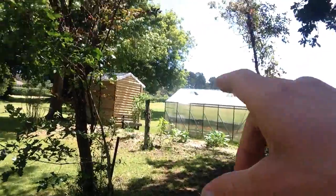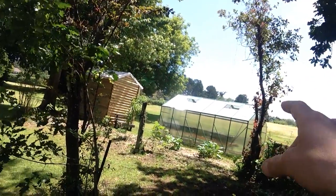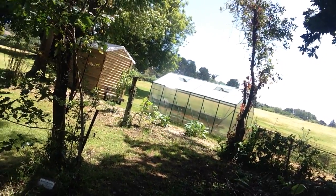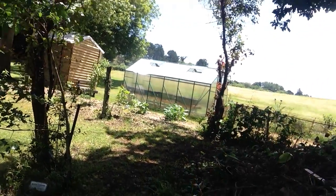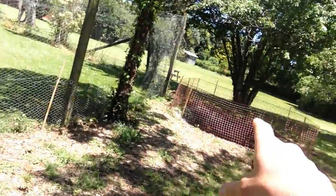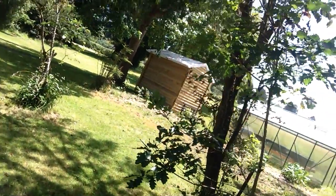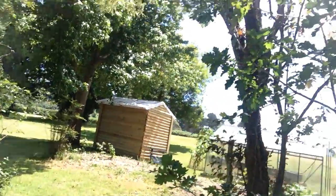The water from this pond comes up from the glasshouse. As the water from the glasshouse goes down through its base — which has been dug out and lined as well — there's an underground channel that feeds into this pond. The overflow from this pond goes through another underground channel to a second pond, where the water is then pumped back up into the glasshouse to water the plants.